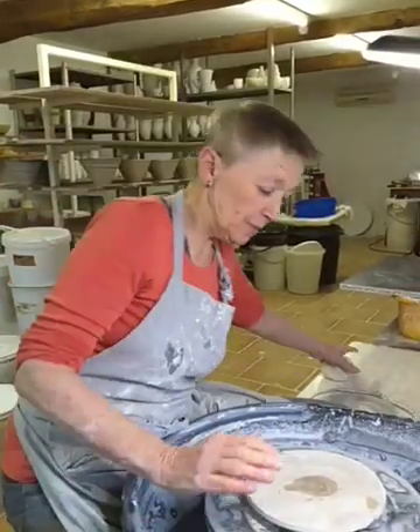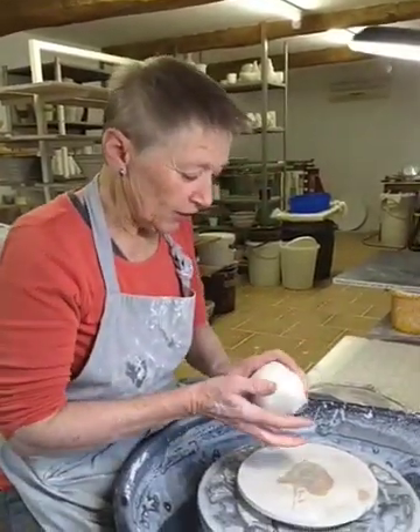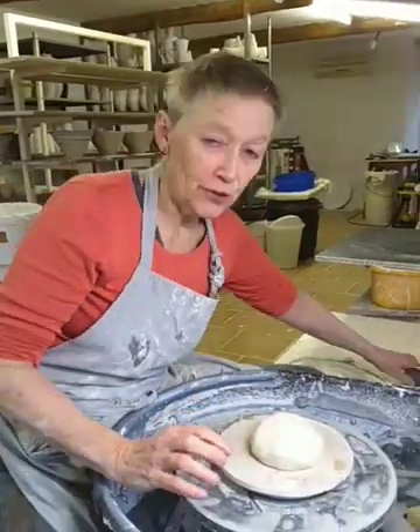Hi there, it's been a long time since I've done a video, so let's see if I can remember how it goes.